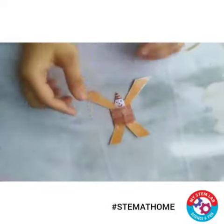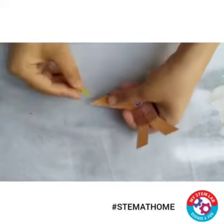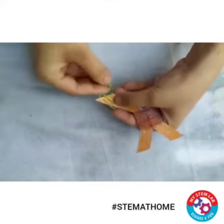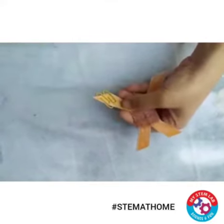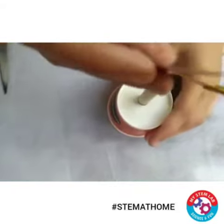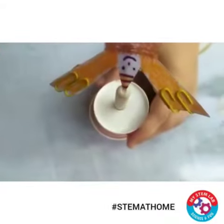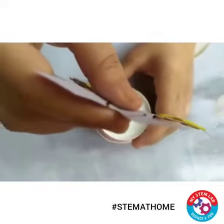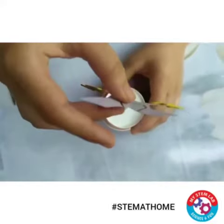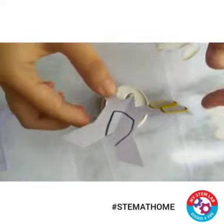Now what we will do is add weight on both sides with the help of these paper clips. Now see, I have added paper clips on both sides. Now if I try to balance this man on this pen — see! On increasing the weights on both sides, it lowers the center of gravity. That's why now it's hanging. See, this man is balanced!